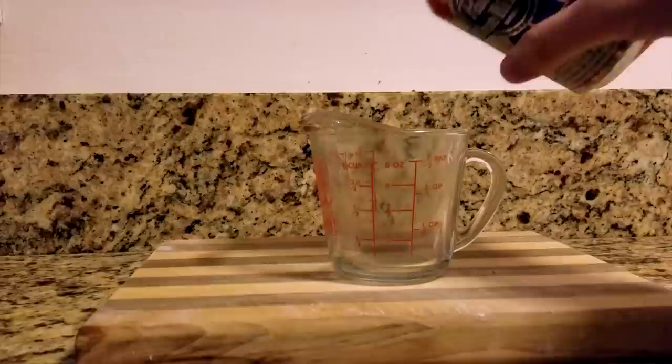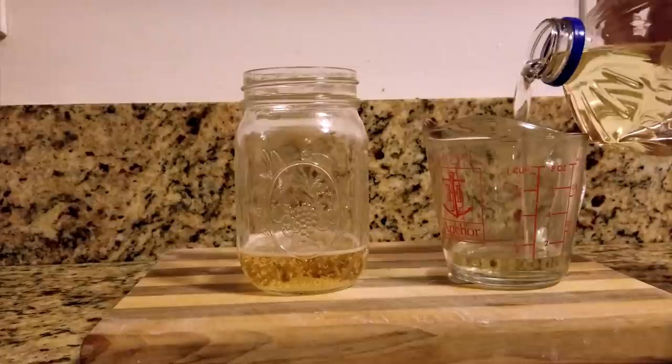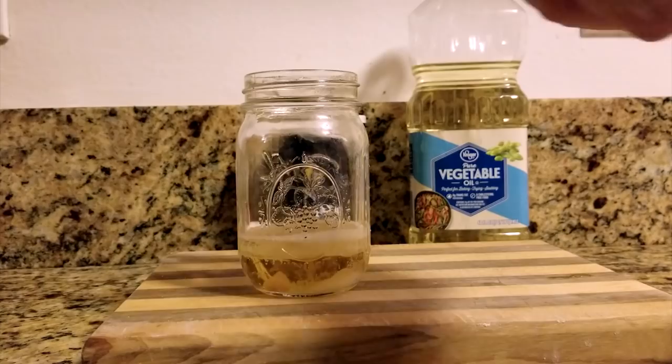First, measure out a fourth cup of light beer and pour it into a mixing container. Next, measure out a fourth cup of vegetable oil. For the most basic oil, you could stop here, but I suggest the addition of a half teaspoon of salt, a half teaspoon of onion powder, and a half teaspoon of garlic powder. Then just give it a quick stir.